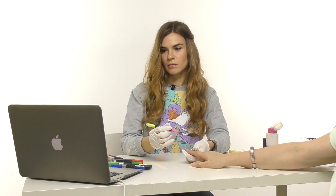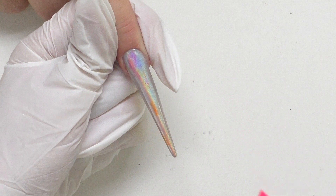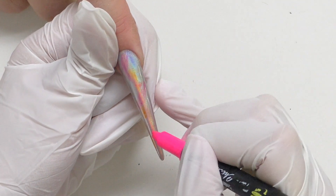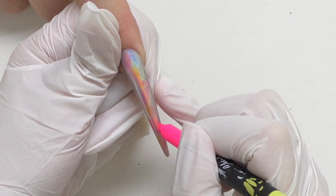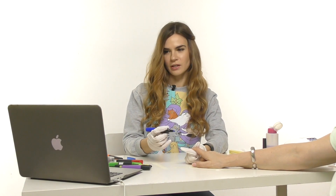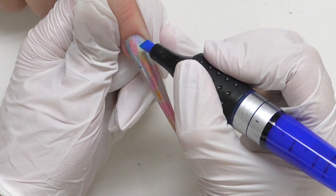Then she used pink. It really looks like she's applying them randomly, but it's better to try to make some sense with the colors because it will look much prettier. Now I'm going to use blue — I'm a bit scared because this color looks so dark and I hope it won't mess up the whole design. But actually, my blue doesn't look so dark.